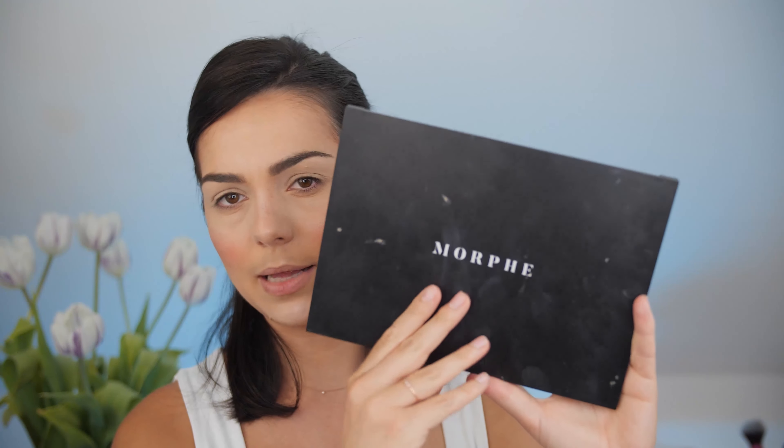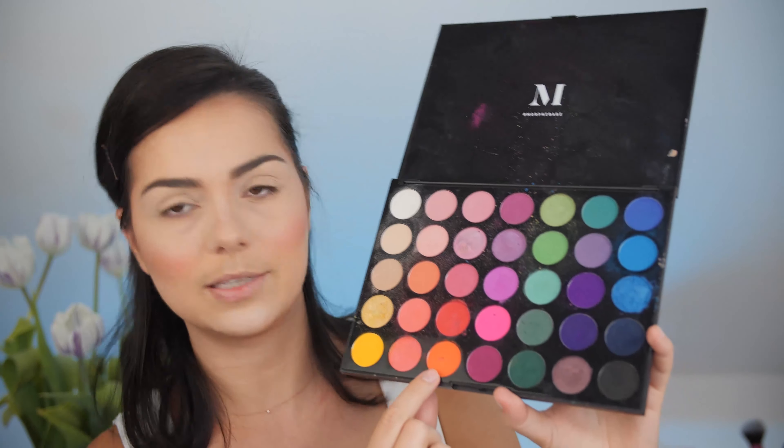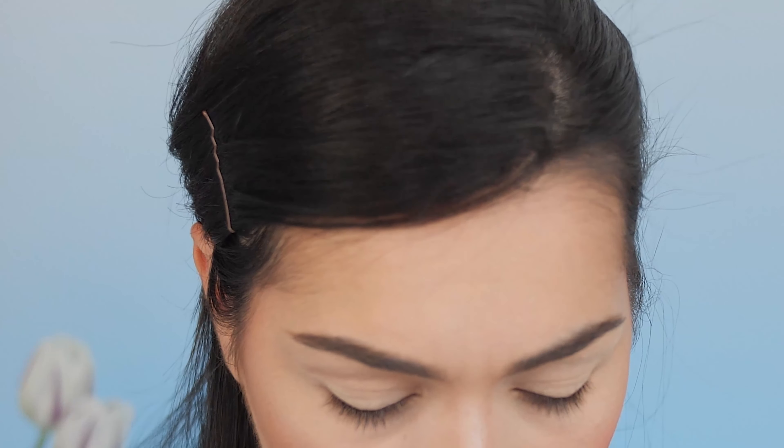I'm going to use this palette from Morphe and start with a transition color. Because I have quite rounded eyes, my transition color will always be placed above my crease — if I apply it into the crease, when I open my eyes it won't be visible anymore. I don't charge a lot of color into the brush because I want to build it slowly. I mostly work with flat brushes, but it's always a start for everything.